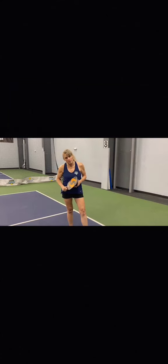Now that the first server has finished serving, the second server calls the score as one, zero, two. To recap: when you say the score, you say three numbers — your score, your opponent's score, and what number server you are. That server number doesn't stay with you throughout the entire game; it's based on who is standing on the right side of the court when the side out comes back to you for serving.